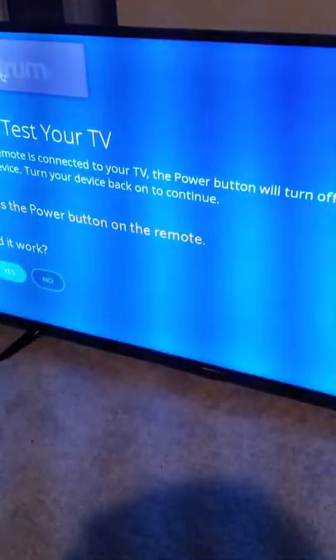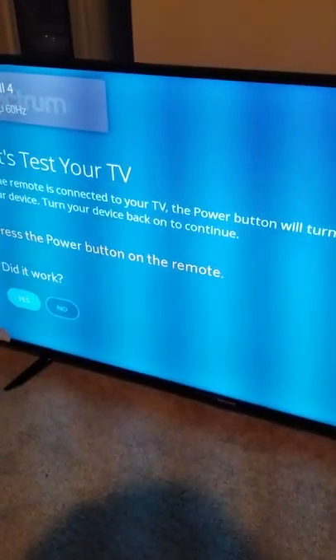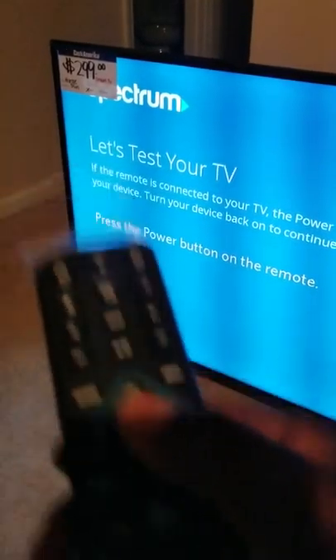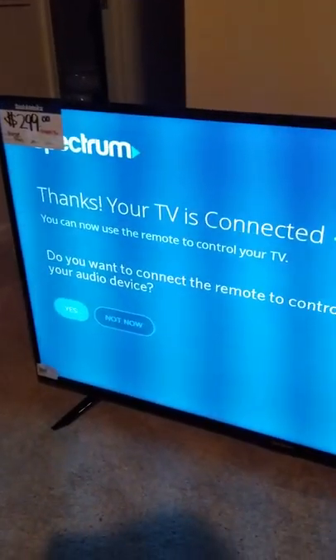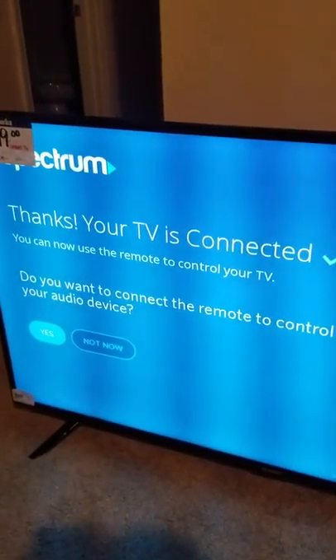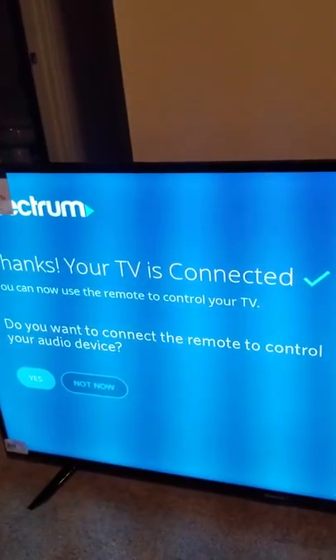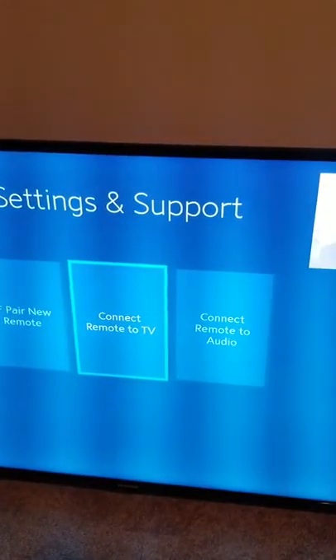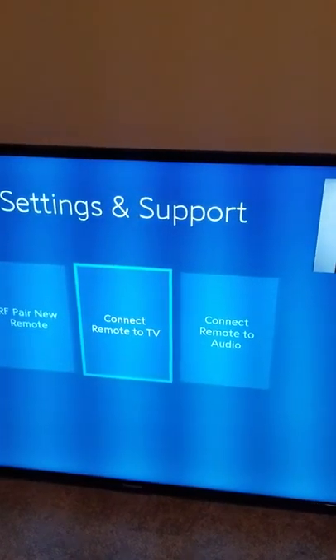The TV is coming back on. It asks did it work — yes it did — so press OK to confirm. Then it asks if you want to connect a motor audio device for soundbars. We're going to say Not Now and exit out. The exit button is right up top on the remote.